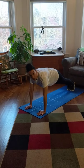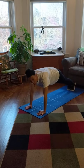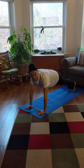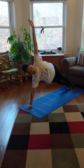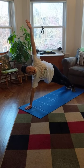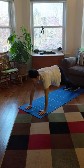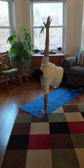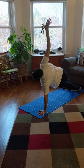Here we go — counting to 15 in the middle: 1, 2, 3, 4, 5, 6, 7, 8, 9, 10, 11, 12, 13, 14, 15. Now let's go to the side, counting to 10: 1, 2, 3, 4, 5, 6, 7, 8, 9, 10. Other side — let's do this one in Spanish again: 1, 2, 3, 4, 5, 6, 7, 8, 9, 10.